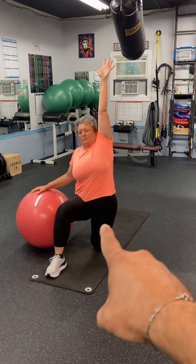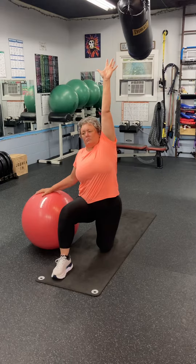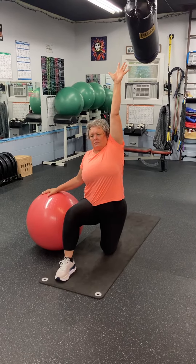And you should feel that going right down the front of the hip into the thigh, holding that for 30 to 60 seconds on each side.